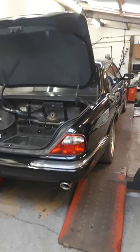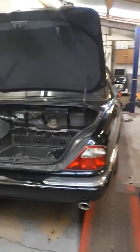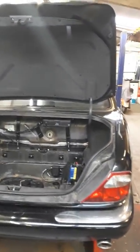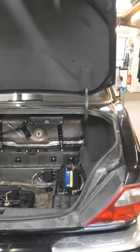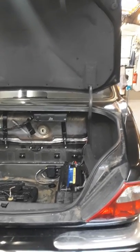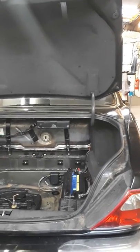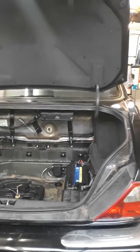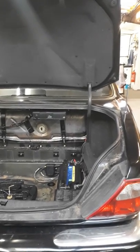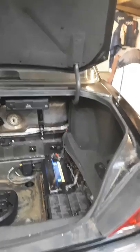Here we have a 1997 Jaguar XJR. A customer brought it in for an MOT prep. When he phoned up to book it in, he said the battery's dead because he hadn't been using it, he can't open the boot, the key fob isn't working, and he can't open the fuel filler flap — so he can't put any petrol in it.